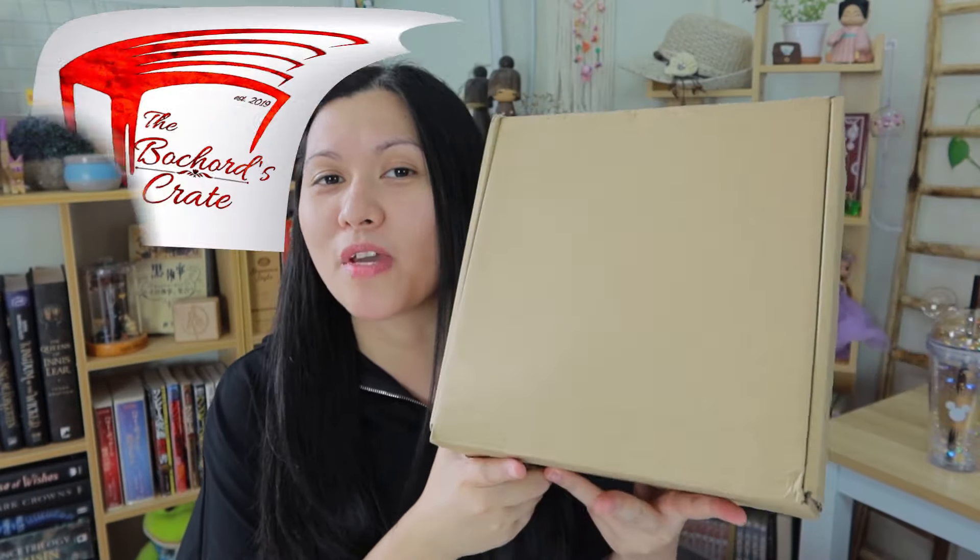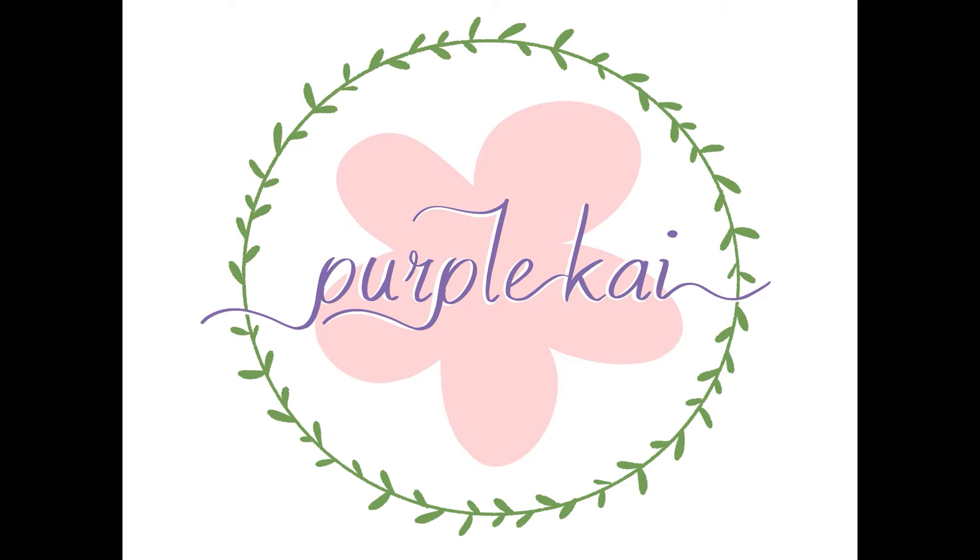Hi, it's Kai, welcome to my channel if you're new here, and if you're not, welcome back. I have here a plain box — you don't know what it is unless you look at my title — but this is the box, and I have no idea why it is so blank. Where are you from? What are you, box?